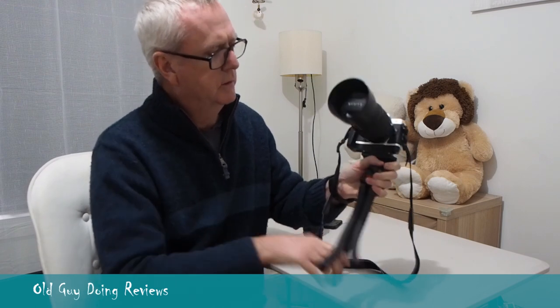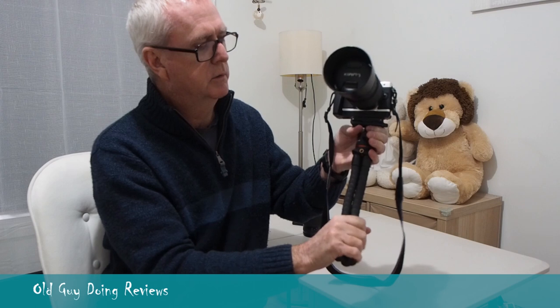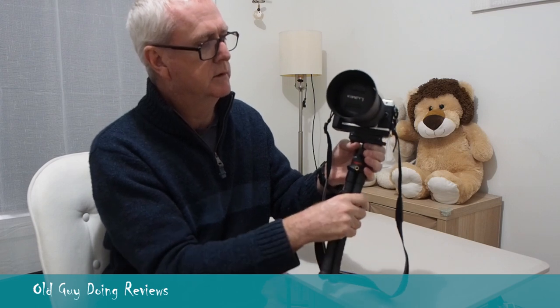It's got an extra quarter-inch screw-in slot, so if you want to add things to it you can — you could stick a mic on there or something. I'm actually going to use this with a digital recorder as well, so I can just pop that on there, put it in a safe place, and do some work with that.